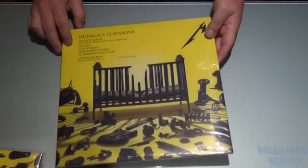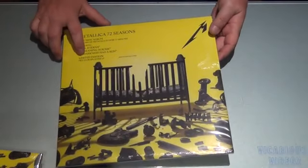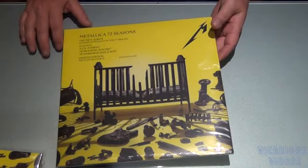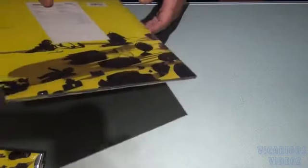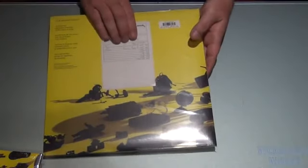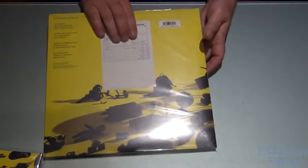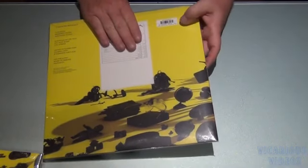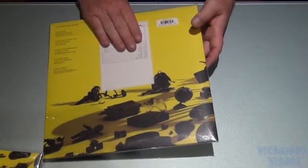And I also got 72 Seasons — the fan club edition. It says here limited edition Met Club Splattered LP. There's the back. Kept the receipt in there. It's got yellow with black splatter. That one's going for quite a bit of money already.